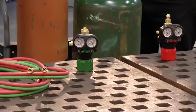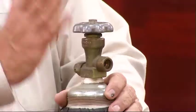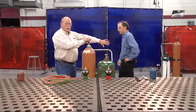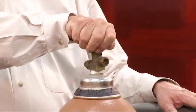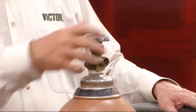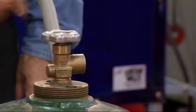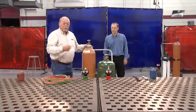Before we attach these regulators, there's one good safety process to follow. Always stand to the side of the cylinder and clear the front of them. We're going to crack the valve just a little bit and close it back off. This clears the valve assembly of all combustibles or any contaminants. Do the same for the fuel gas and shut it back off. Now we're ready to attach the regulators.